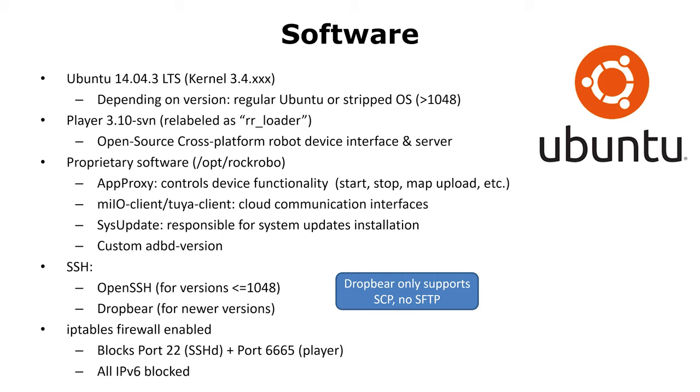This software is also the interface to the STM32 and the LiDAR sensor. Roborock additionally added a lot of custom software. For example, there's the AppProxy, which controls the device functionality. There are also cloud communication interfaces for the Xiaomi Cloud and Tuya. SysUpdate is responsible for system updates. There's also a custom ADB version, which enables some management of the robot over USB. Also, an SSH server is running on the robot.